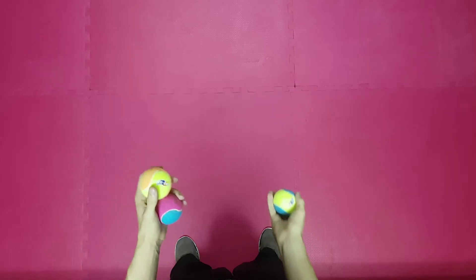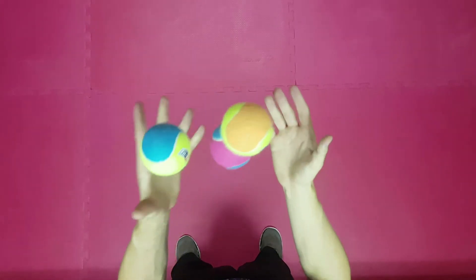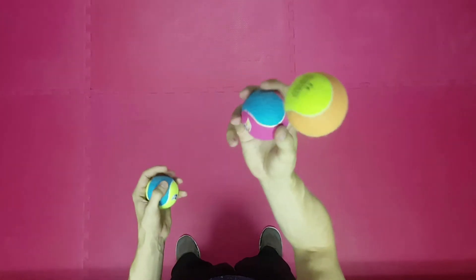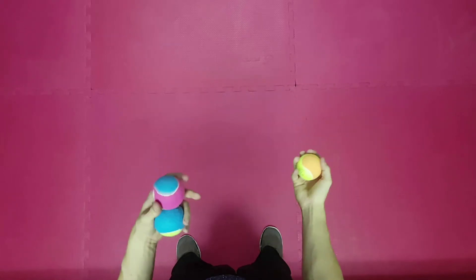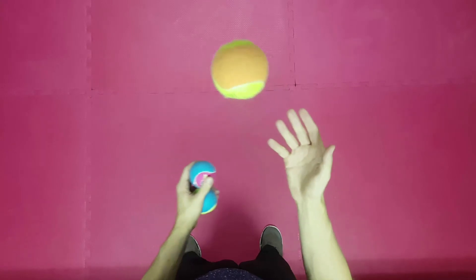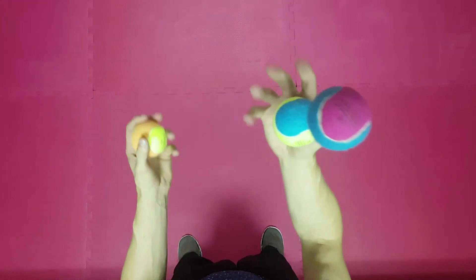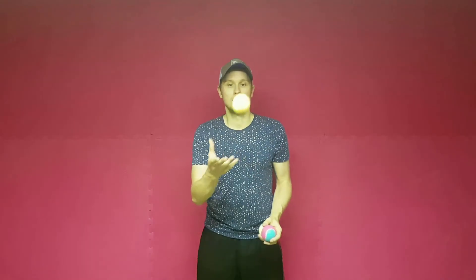Let's do the next step. We start as we did before — we throw the right ball over the left balls and the left balls under the right ball. But now we catch the lower left ball and throw it into the left hand. At the same time we catch the other ball with the right hand. Let's watch it once again. Good!